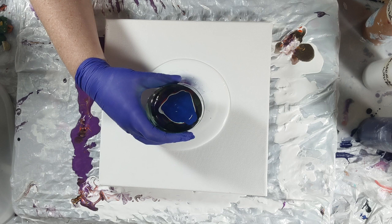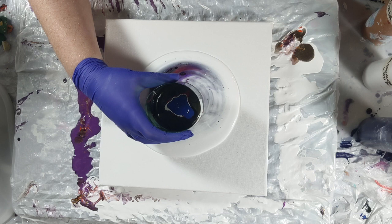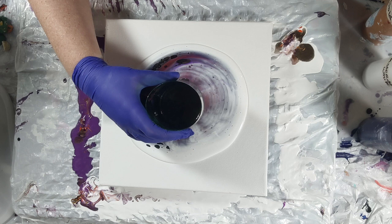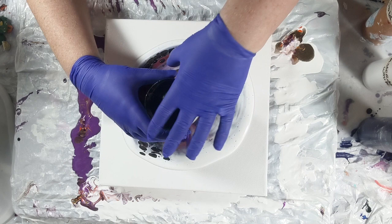Somehow with funnel pours the colors don't get all screwy like they do in cup pours, at least for me. I'm not sure how that ends up that way but it does. This one turned out a lot better than I could have imagined, and the umber that I used in there ended up looking kind of like asteroid rocks, which I thought was pretty cool.